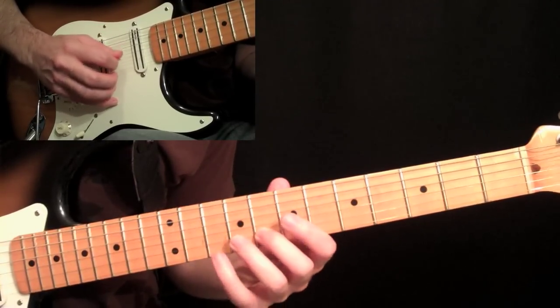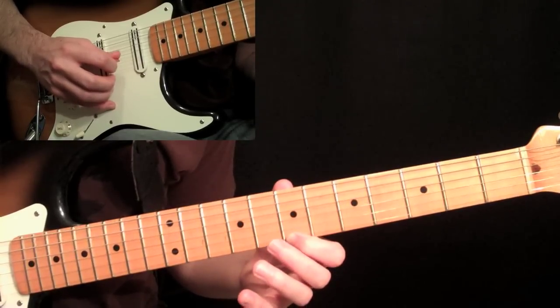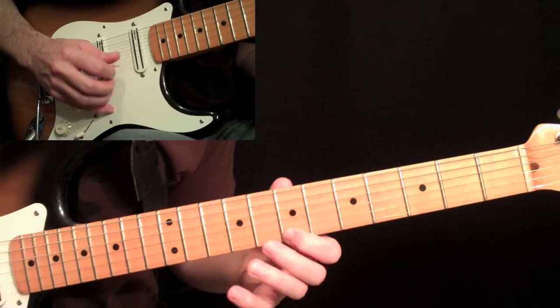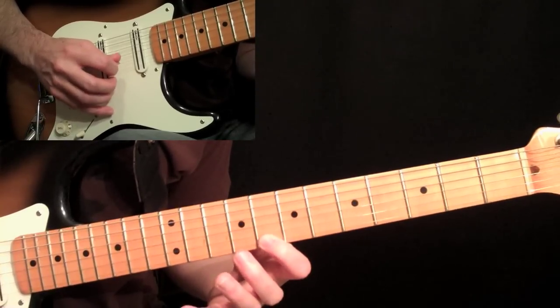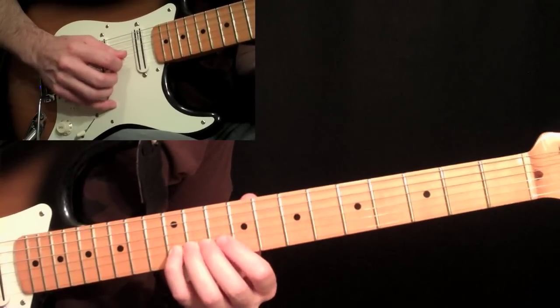So we have: slide to eight, then ten on the second string first, then seven, back to ten, back to ten, back to seven, pick eight on the first string, slide to ten, and then eight on the first string again, and then the twelve on the second string.